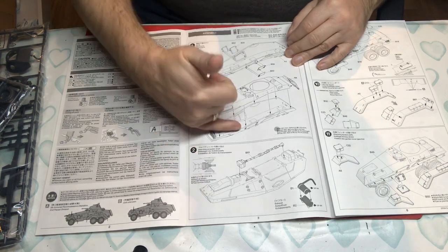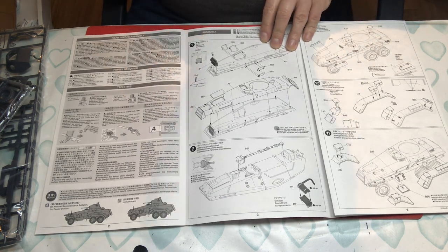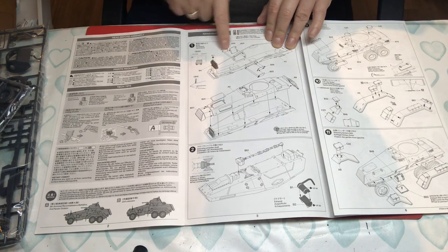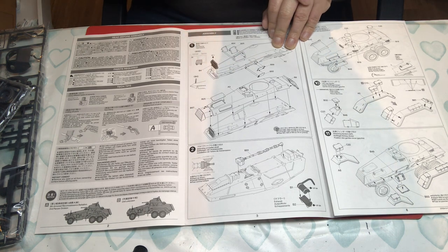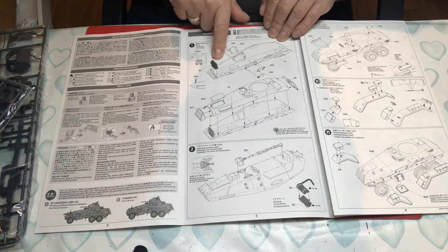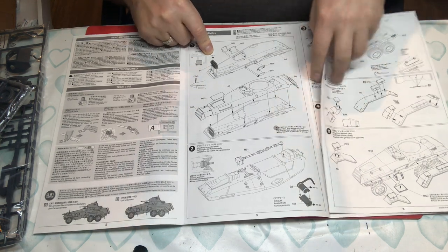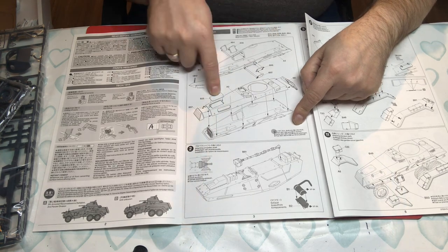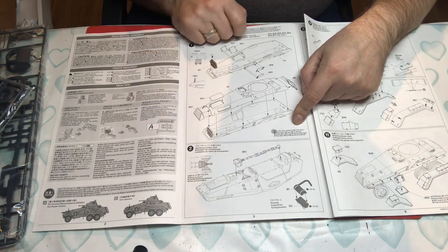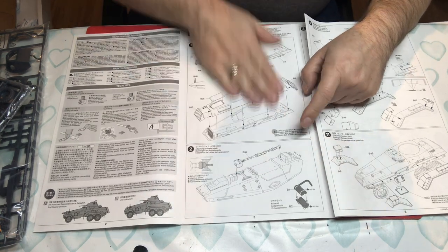We start with Step 1, straight into putting together the main body of the vehicle. There is no interior detail — not even a driver's seat — so even though there are separate hatches, you can't have any open unless you scratch-build an interior. We have a radiator that goes in, painted black, then the top parts — engine covers and louvre air cover for the radiator on the nose. Flip it over for the drive shaft and exhaust, and all of that fits together beautifully.